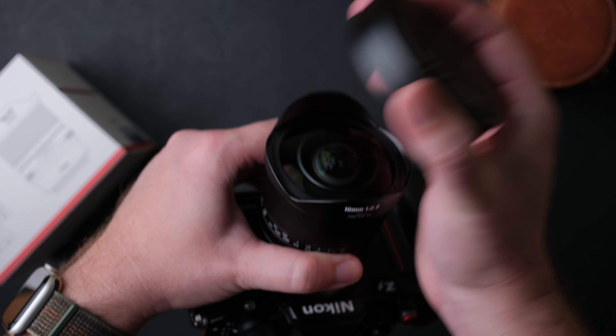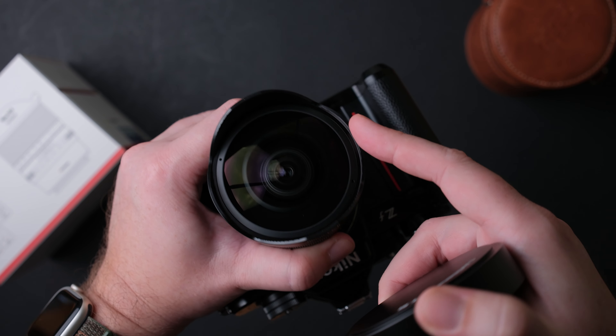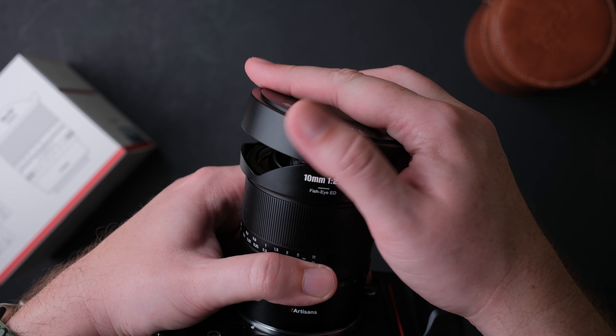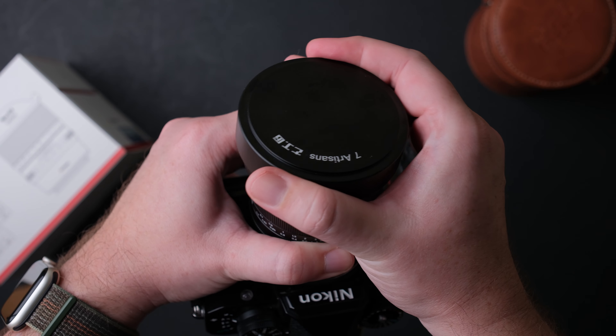The lens has an integrated petal-shaped hood that can be covered with a metal cap — the cap stays on quite nicely for this type of design. There is no filter thread on the front of the lens, so you cannot put filters on.